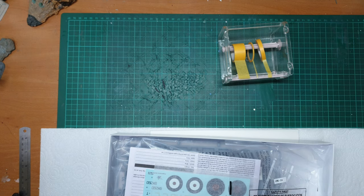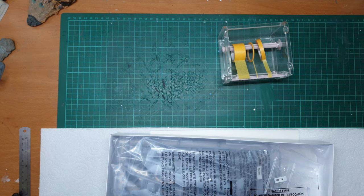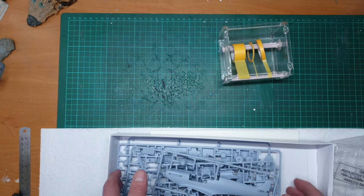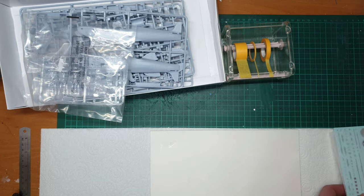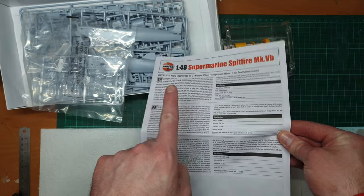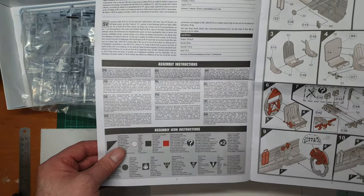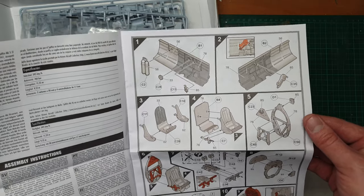So what do we have? Let's take a look. We'll look at the plastic shortly, but let's have a look at the instructions first. So we have Airfix's new style instructions. A bit of information about the Spitfire VB on the first page, then more safety information and the assembly icon guide — so where to glue, where not to glue. From the very beginning we go straight into the cockpit.